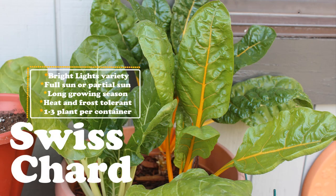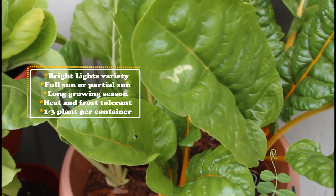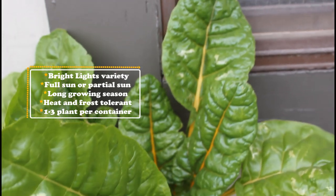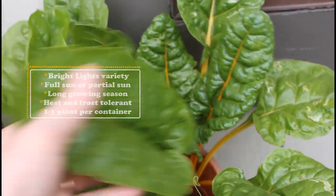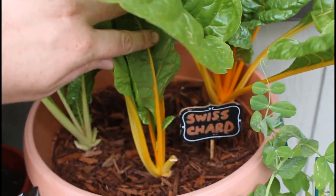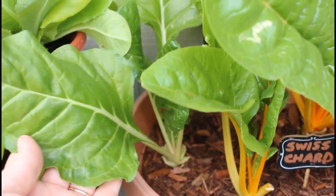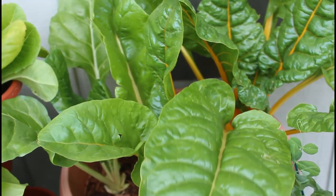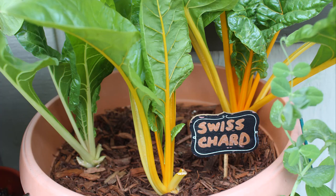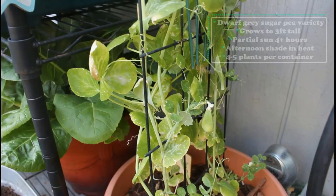Next up is Swiss chard. This is a bright lights variety, so there are multiple colors in the pack — I'm growing two yellow varieties and one white. One fun fact about Swiss chard is it is very heat tolerant. It's done really well in the high temperatures here; lately it's been anywhere from 30 to 35 degrees Celsius. It's really hot on the balcony right now and my Swiss chard has held up awesome — it's still really green and lush looking. I make sure to give it lots of water and some afternoon shade. I'll be doing a full harvest soon, and stay tuned for a full video on growing Swiss chard in containers.